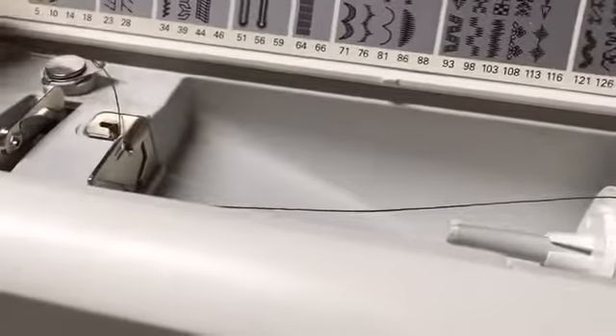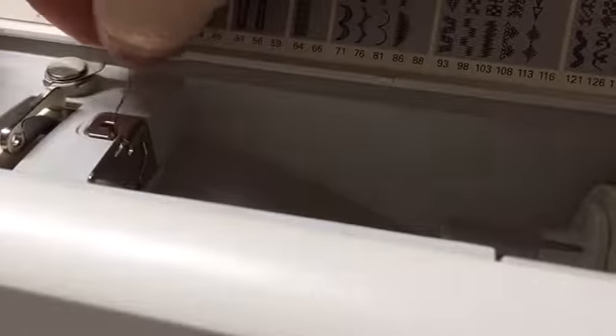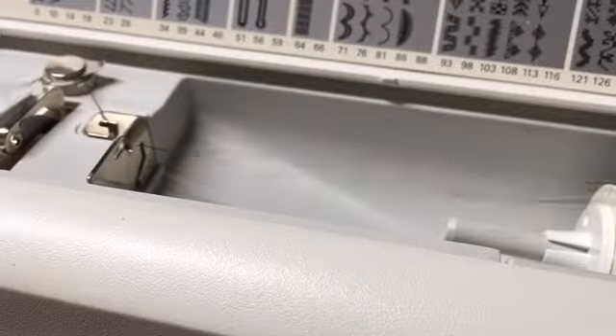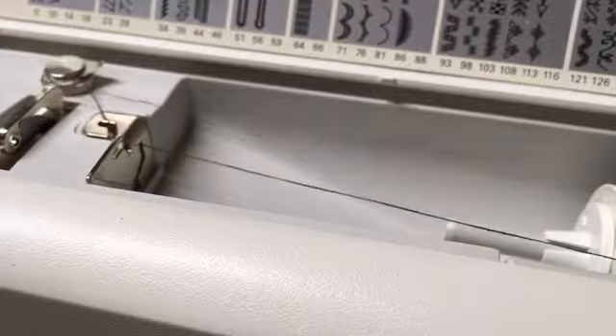I'm going to try to use both hands and try not to get my hands in the way so that you can see. You're going to take the thread and put it through this little tension part right here, and it's going to just glide through like that. Then you're going to come back with the thread across. Now I'm going to switch over and pivot this over this direction here.